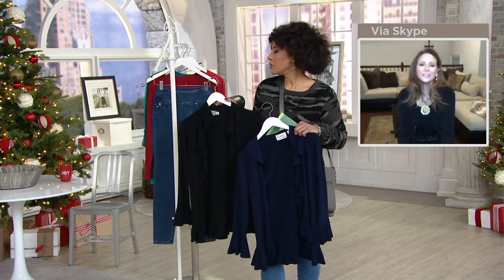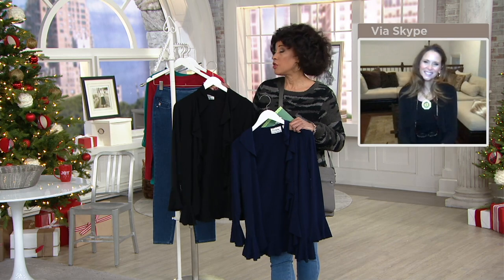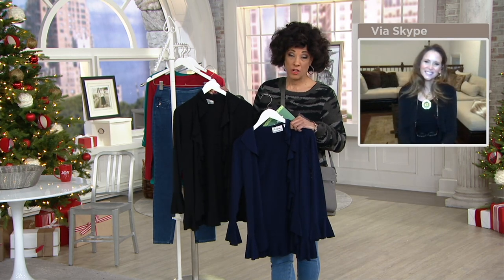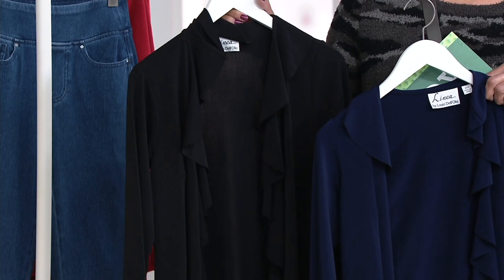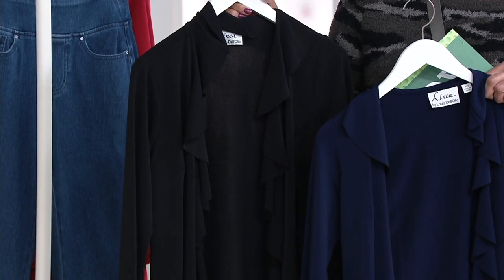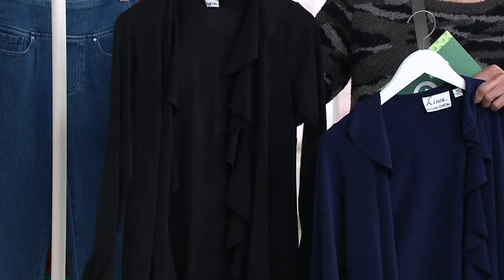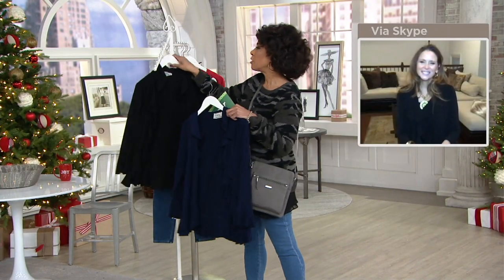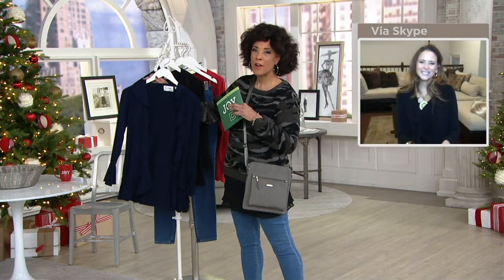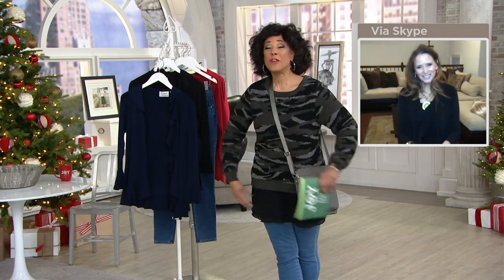I love it dressed up. I want to remind everybody — this is new today, your first opportunity to see it, a first look. Everything we're shopping for is on five easy payments with free shipping and handling. What a nice jacket to add to your wardrobe from designer Lewis Del Olio, who takes those classic touches and makes them fresh, new, and fun to wear. Item number is 391008.